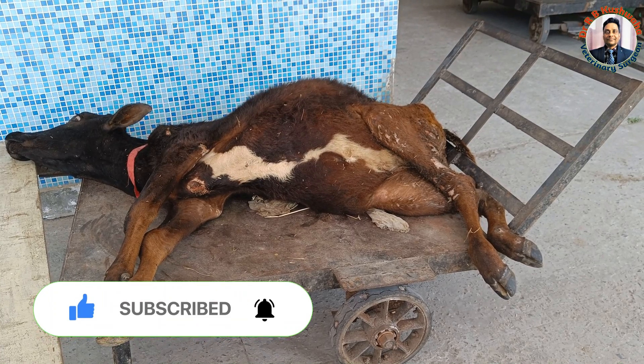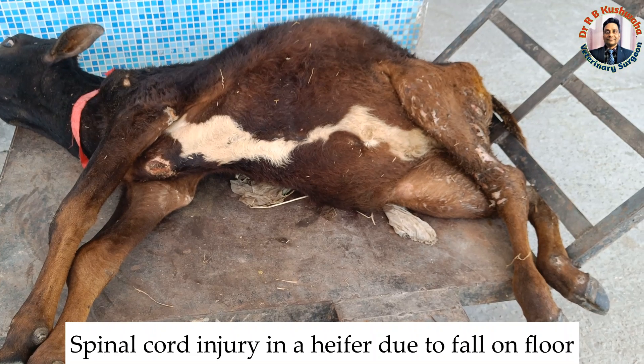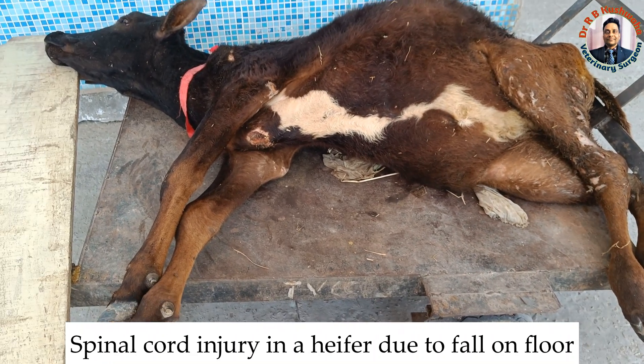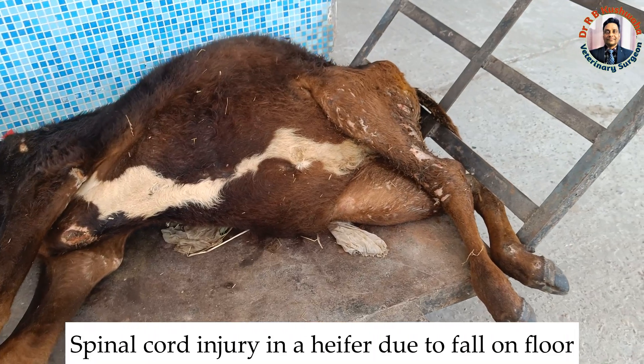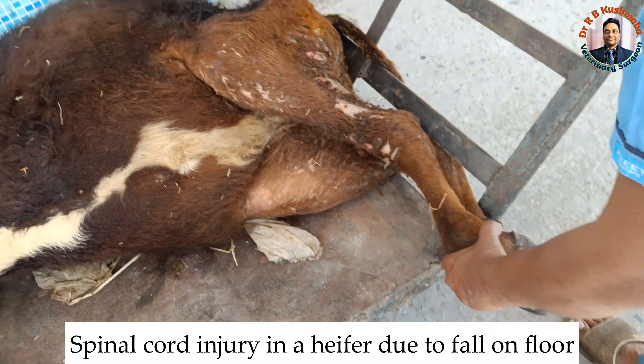Today we have a special case in a one-and-a-half-year-old heifer. This heifer, 10 days back, fell down on the floor, and since then the animal has not been able to stand on the hind limb. When we examine the hind limb,